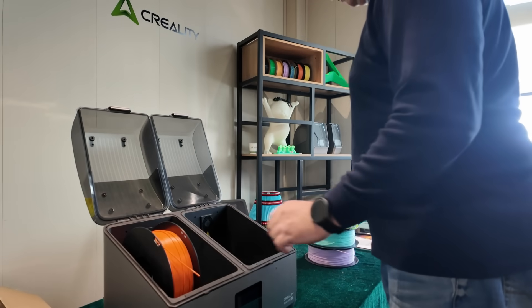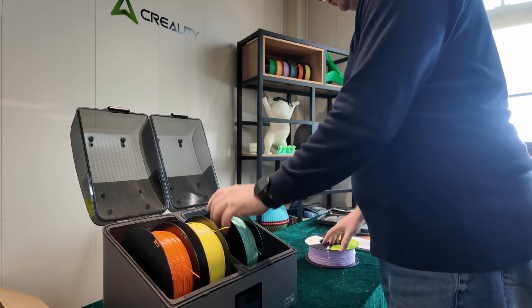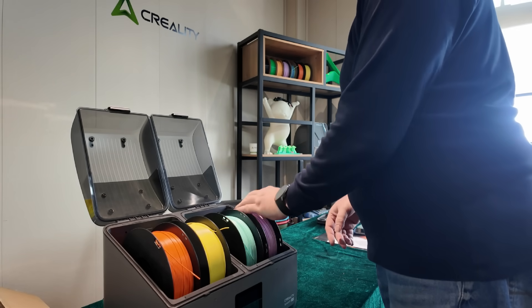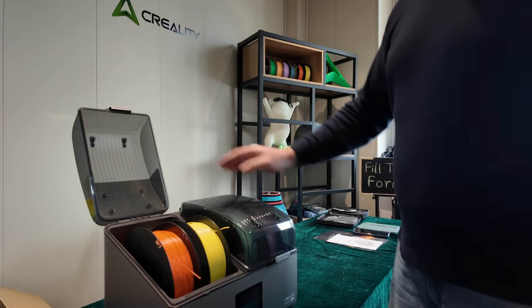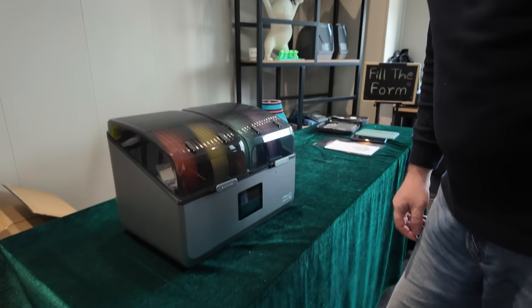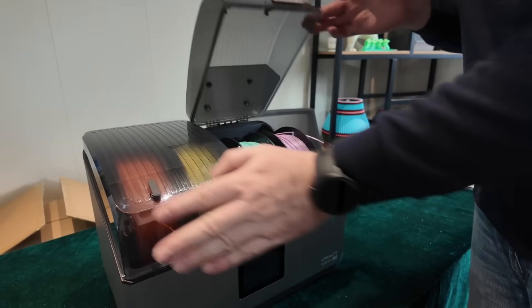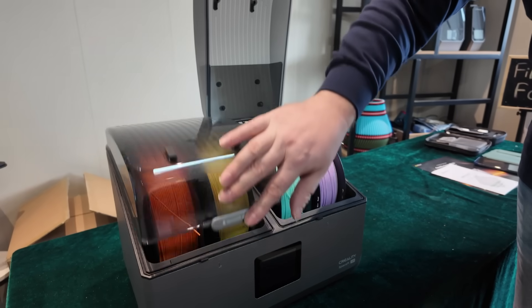I just pulled off that screen cover - so satisfying. Now I'm gonna load it up with four rolls of filament just so you can see it does indeed hold four rolls. The rollers spin so nice. Let's take a closer look - I guess we should turn it on, so let's go around to the back and flip on the power switch.